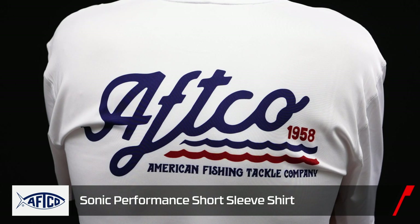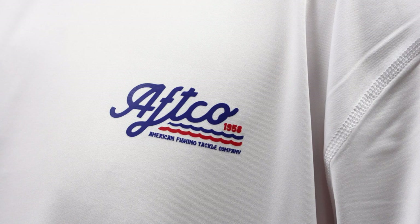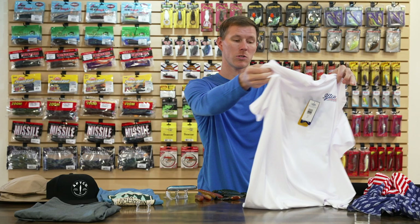Next up is the AFCO Sonic Performance Short Sleeve T-Shirt with a patriotic feel and flair. This one is great for guys who don't want a lot of bulk — no long sleeve, no hood, no extra material. You get the same UPF protection, performance, quick drying, and great feel in a short sleeve option. Perfect for those really hot days.